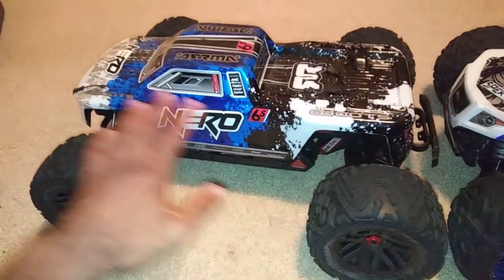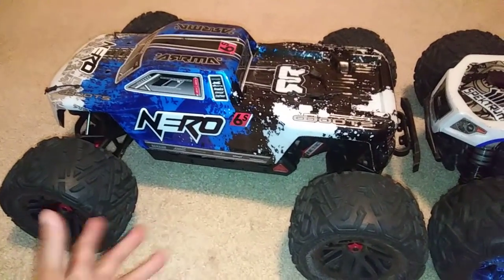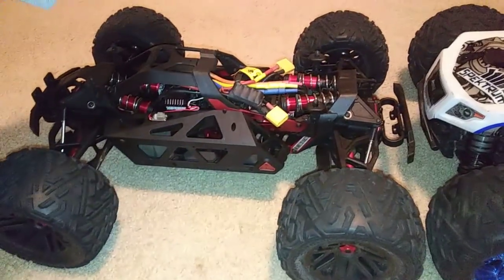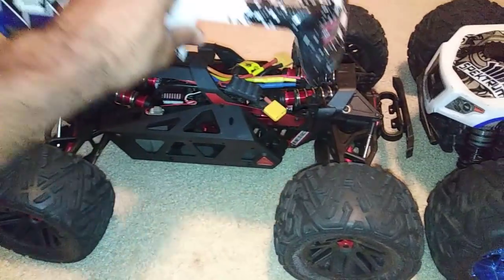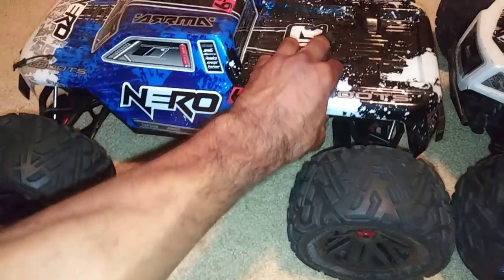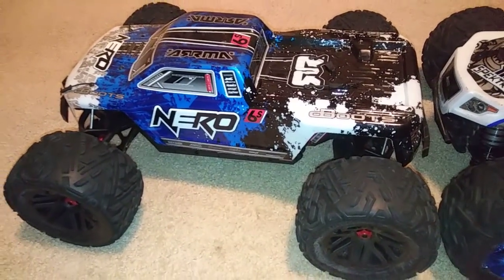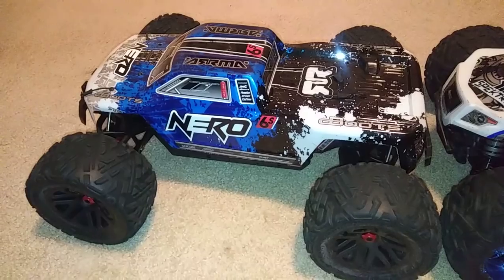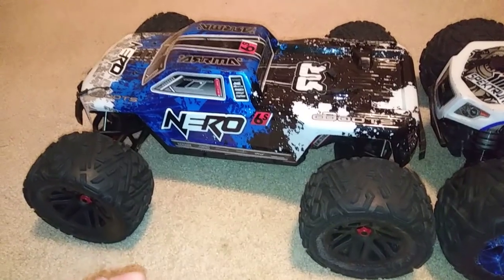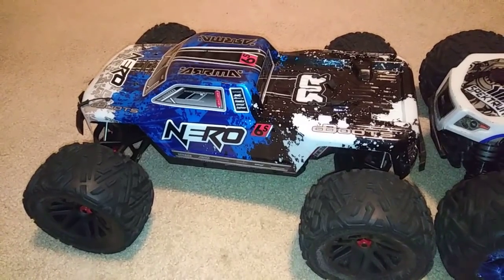I won't go too in-depth because there are tons of unboxings and reviews on this already. I'm just going to give you guys my thoughts as I run it and get it out there against other trucks. Leave your thoughts down below — if you have one, share what you've done to it, or if you know places that sell them pretty cheap, go ahead and put a link in the comments and I'll make sure it doesn't get flagged for spam, in case someone else is thinking about buying one.